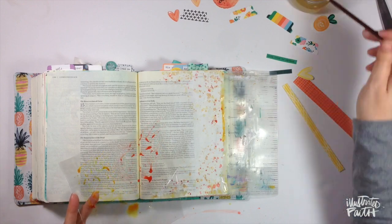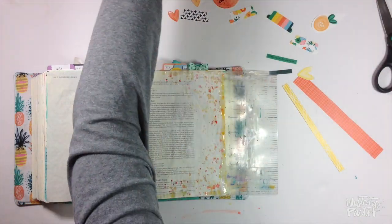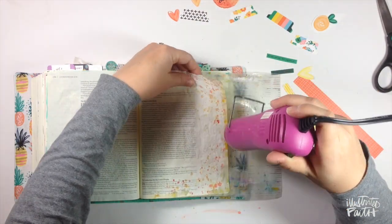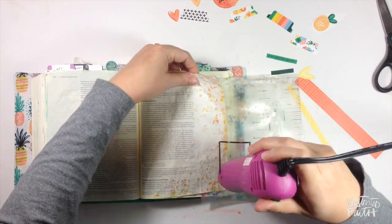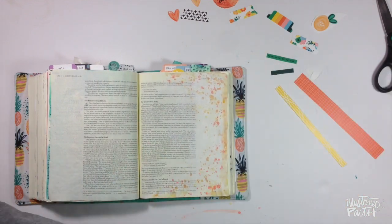The great thing is while I'm getting an idea of what I want my page to look like and having fun playing with paint, I get to think about the verse and ultimately what I want to journal about. The verse I'm journaling today simply says, 'Do everything in love.' It's 1 Corinthians chapter 16 verse 14.